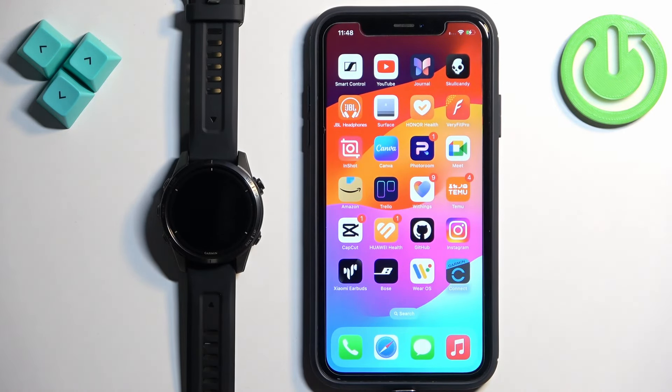And that's how you pair this watch with the iPhone. Thank you for watching! If you found this video helpful please consider subscribing to our channel and leaving a like on the video.